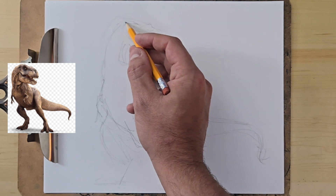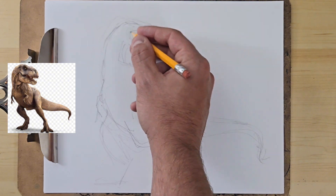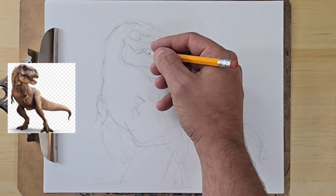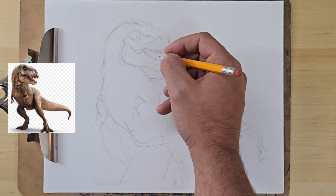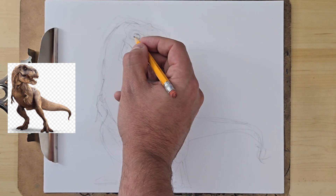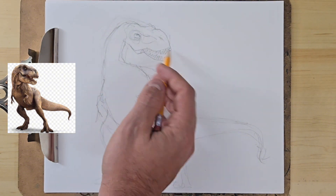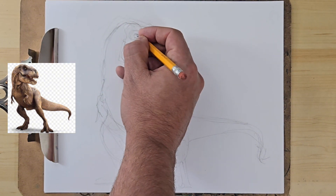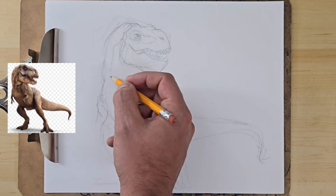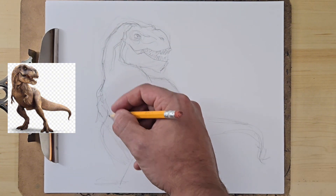At a certain point, once you start putting too many details in, you really don't want to move things around too much. So like once I start putting in eyes and detailing scales, I don't want to move the head around again. There's an advantage of being able to step back from your drawing, especially when you're up close to it — you sometimes lose out on where things actually live. By filming it, I'm able to look at my drawing in the camera and it's as if I just took a 10 foot step back.